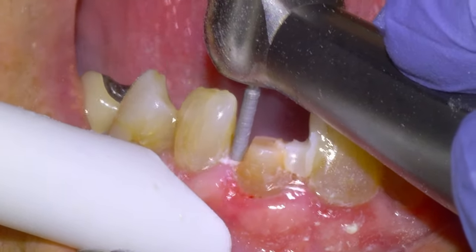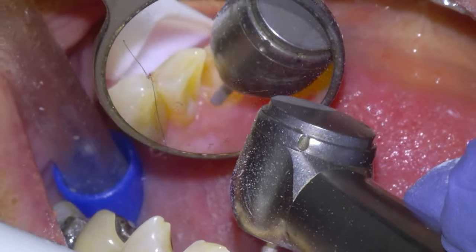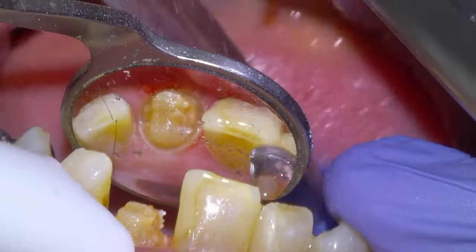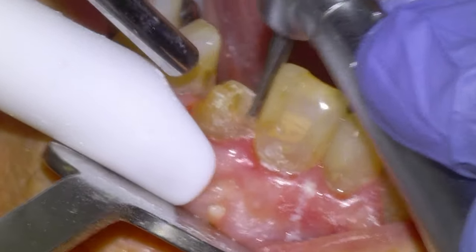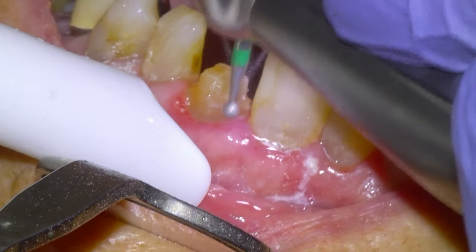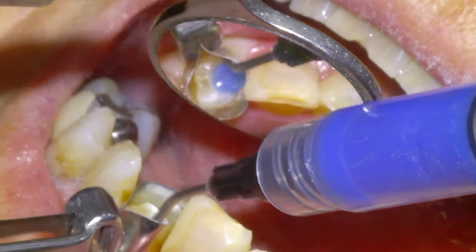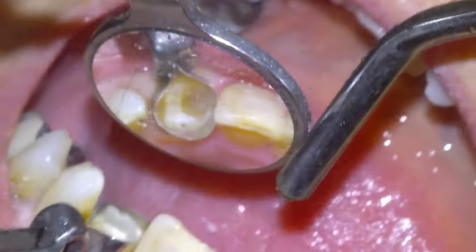Another half millimeter at the end and prep the tooth. I think there's plenty of ferrule there; I'm not concerned about retention in a situation like this even with a non-retentive prep. We're going to prep the lingual axial area and then remove the tooth decay with a small carbide on a slow speed until we're back on hard tooth tissue, round it off with a diamond, and then we have space that we're going to need to replace with a core material.